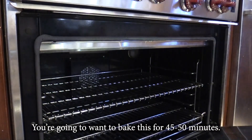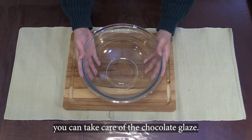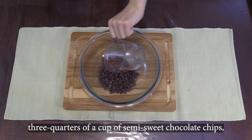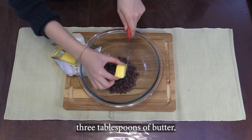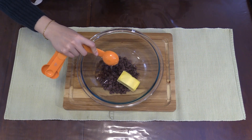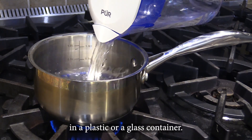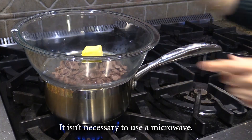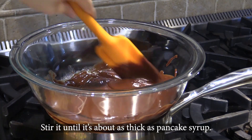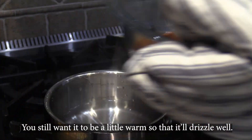You're going to want to bake this for 45 to 50 minutes. Once you've done this, you can take care of the chocolate glaze. The ingredients for this are three quarters of a cup of semi-sweet chocolate chips, three tablespoons of butter, and three tablespoons of light corn syrup. You're then going to take that mixture and put it in the microwave for 30 seconds in a plastic or glass container. It isn't necessary to use a microwave — all that's important is that you are heating the ingredients so that they can be sufficiently mixed. Stir it until it's about as thick as pancake syrup, then let it cool to almost room temperature, but still want it to be a little warm so that it will drizzle well.